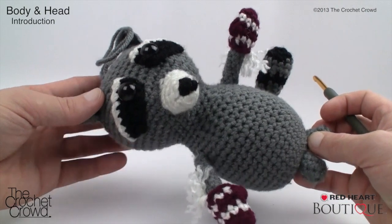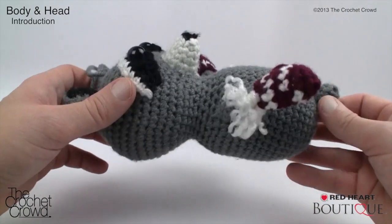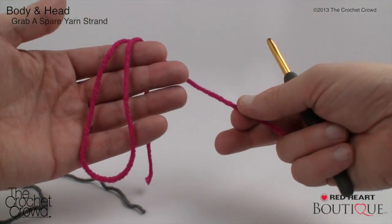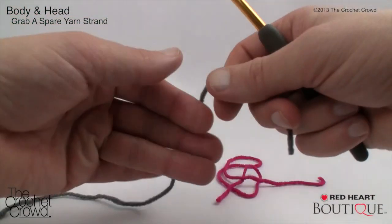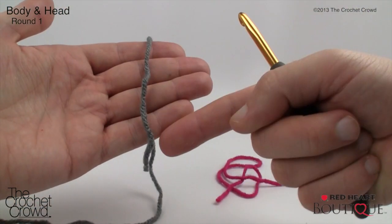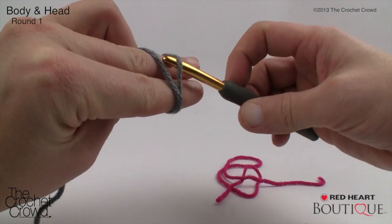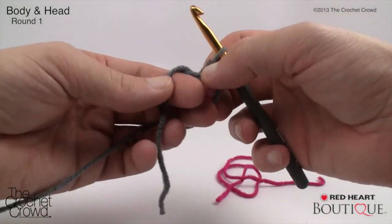We'll start with the body and head, which are one unit — no sewing required; it transitions through the neck. Grab your gray yarn and a second piece of string about 15 inches long, longer than the body and head combined, to use as a round marker. We'll start with an adjustable ring: place yarn in front of your hand, wrap it over two fingers, and cross at the front. Insert your hook underneath the first strand, grab the second, pull through to secure the ring.